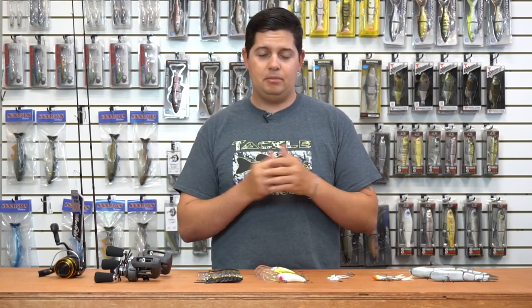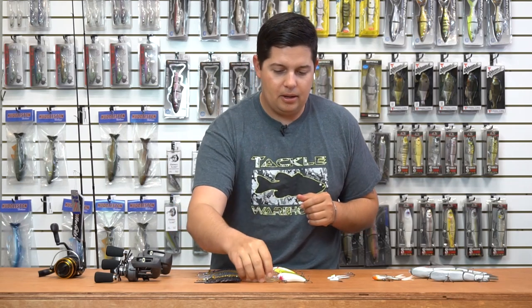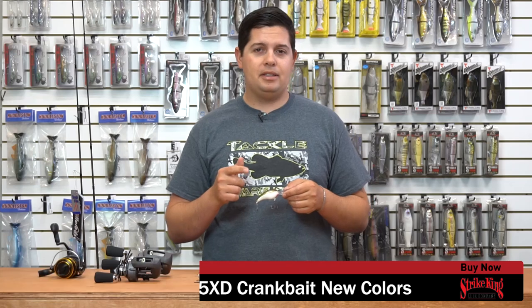The next two products are some new color additions to our top selling products. From Strike King, we got a bunch of new Mark Menendez color additions to their hard bait lineups — they're going to be available in the 3XD, 5XD, Red Eye Shad, some in the 8XD, and some in the flat side square bill.